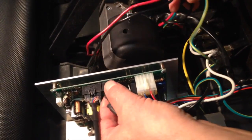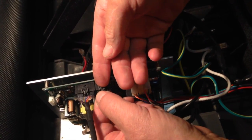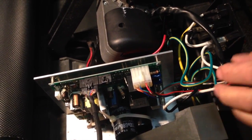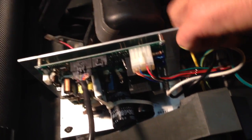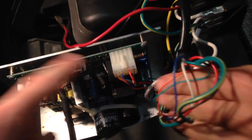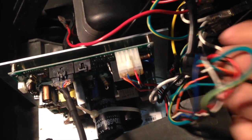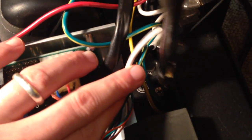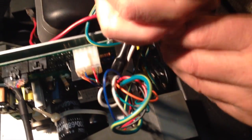So everything that you see connected to your board you will have to take out. We are going to eventually take out all these wires anyway because we're going to change the board as well. You could just unplug everything — just keep in mind where everything goes so you can put it back as it was before. Hopefully this video will help you remember. There is also that screw down there you have to get.